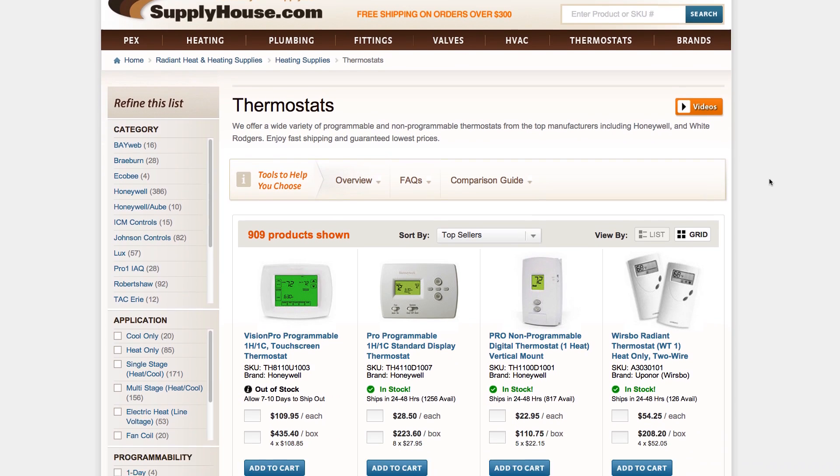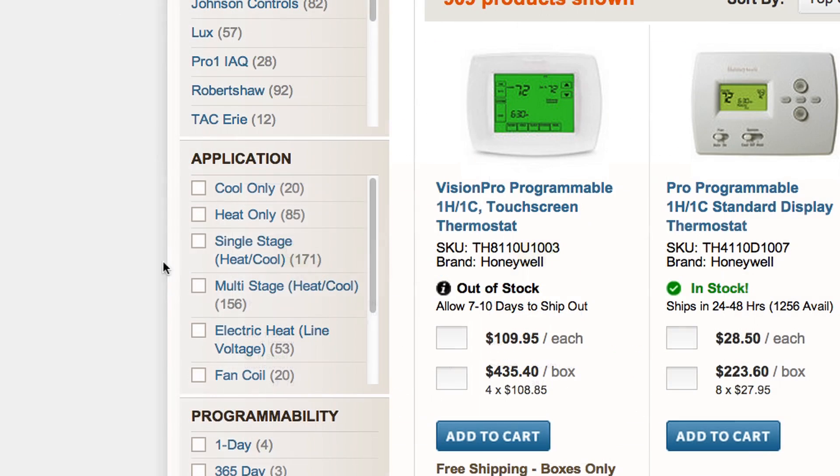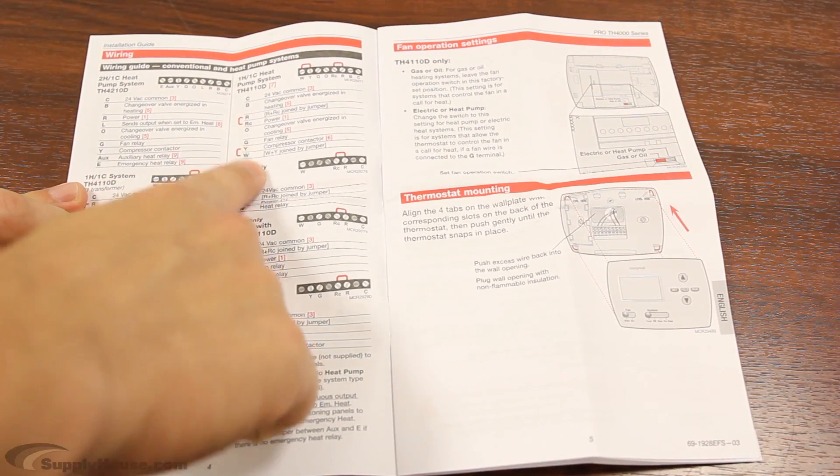Selecting the appropriate thermostat for your application is the first step in replacing or updating your existing unit. Make sure to identify the number of stages your unit requires. Review the manufacturer instructions for wiring your replacement thermostat.